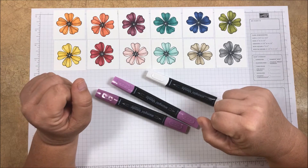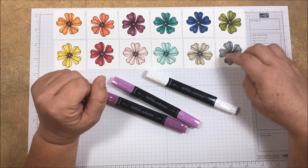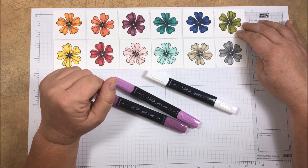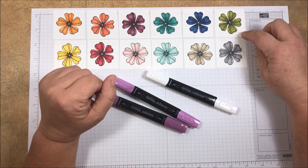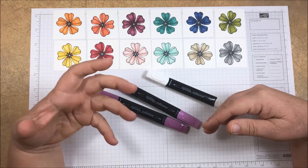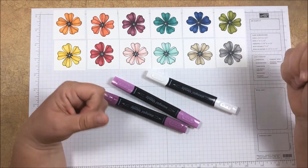I think our color selection is great. We have a couple of nice neutrals with the Smoky Slate and the Crumb Cake, and Old Olive is one of my favorite greens so I was really happy to see it included. And then we have a really nice selection of other colors which work really well either on their own or paired with each other.